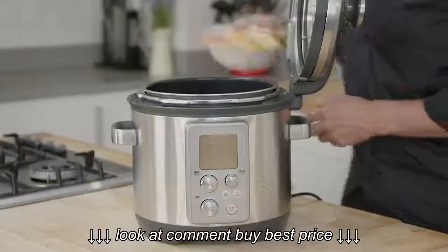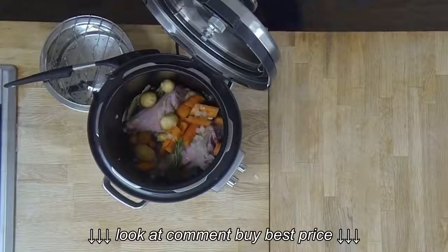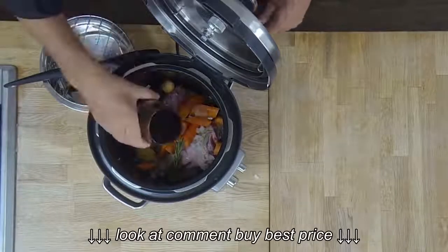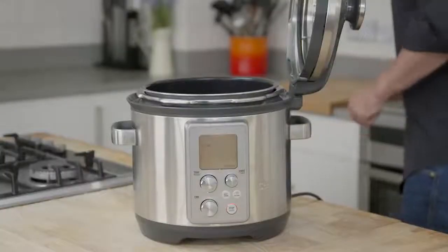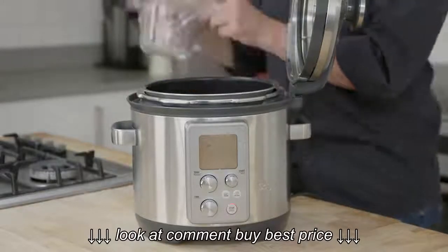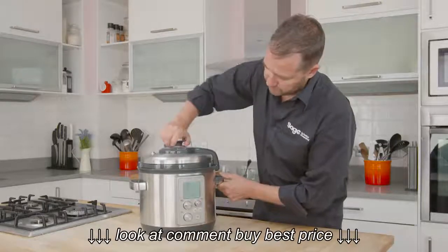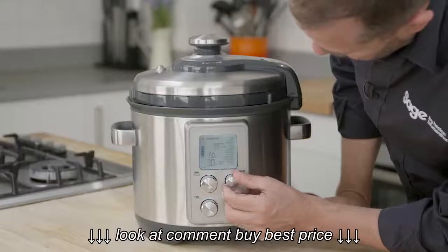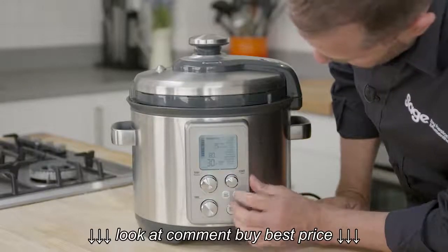Now I'm going to chuck in all the other ingredients — some carrots, some baby potatoes, some bay leaves, some red wine, and some stock. We just close the lid because we're going into the pressure cooking setting. We'll seal that across, select pressure cooker, go into lamb shanks, and simply press start.